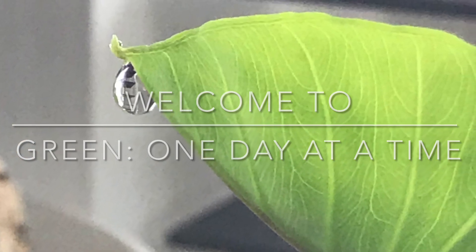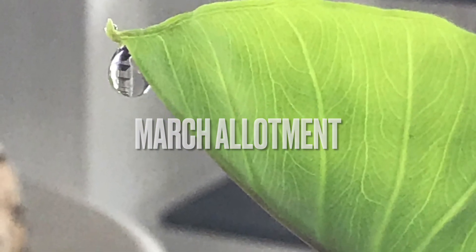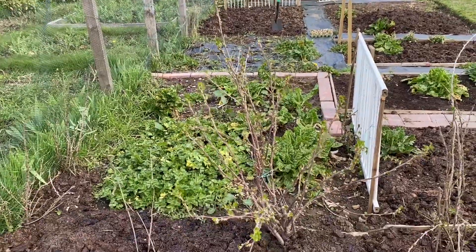Hello everyone, welcome to Green One Day at a Time. March has finished, so let's have an update on what happened in the allotment for that month. Not a lot of change visually, but we have done a lot of work.